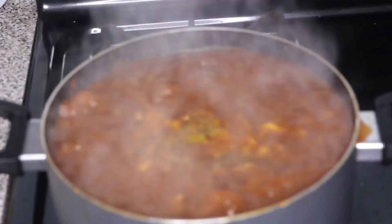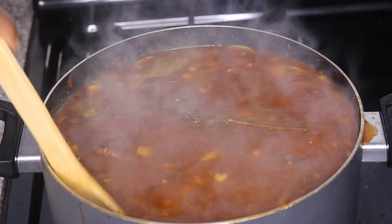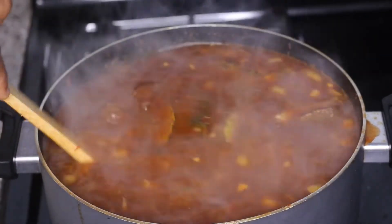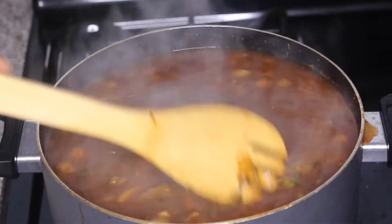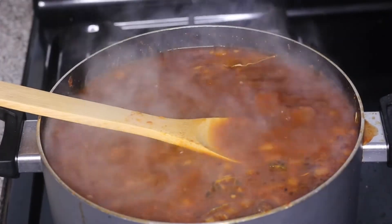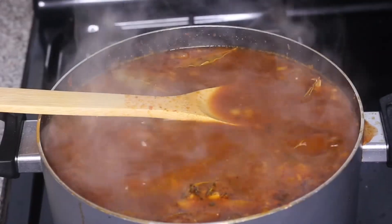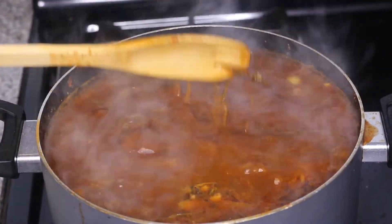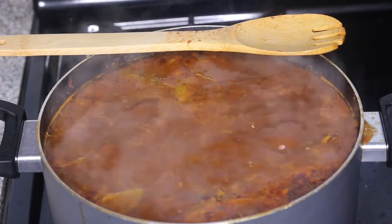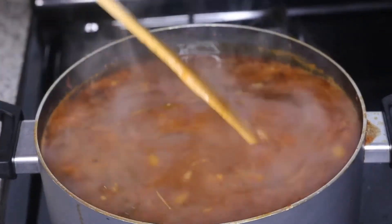We're going to let the beef cook until it's tender and soft, then shred or chop it — either way works fine. This is a good time to taste the sauce and adjust seasonings as needed. I'm adding some salt and one more beef bouillon cube. Now just leave it and let it cook low and slow.